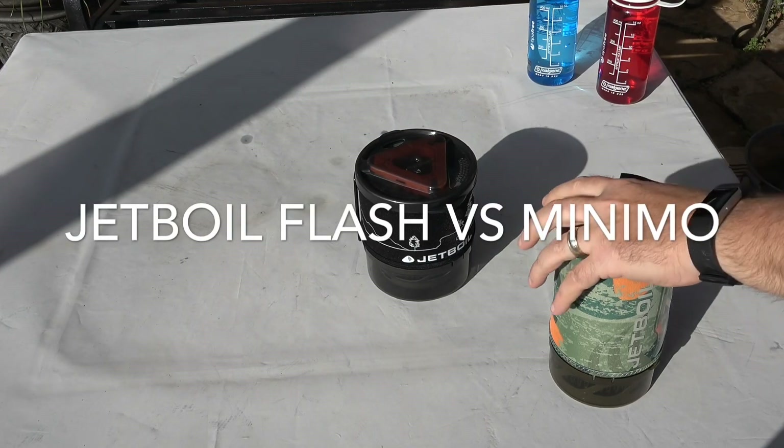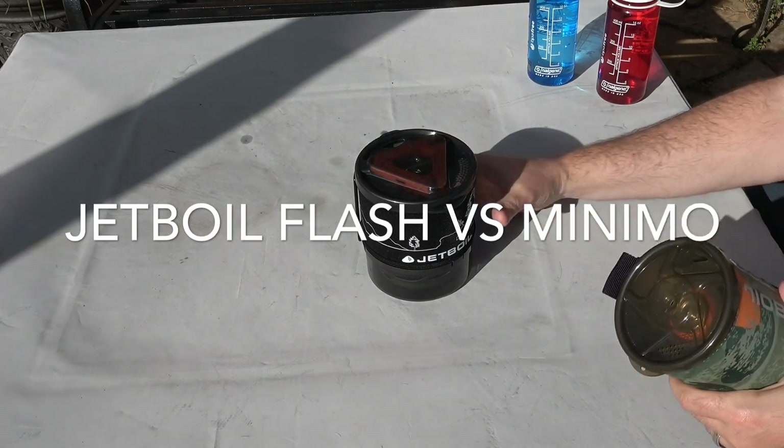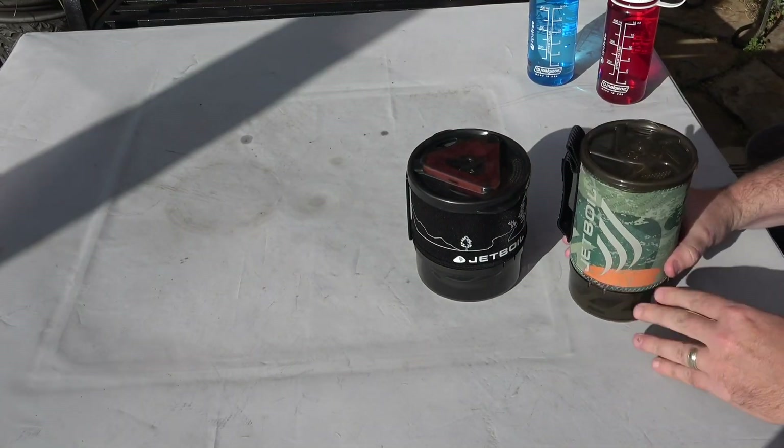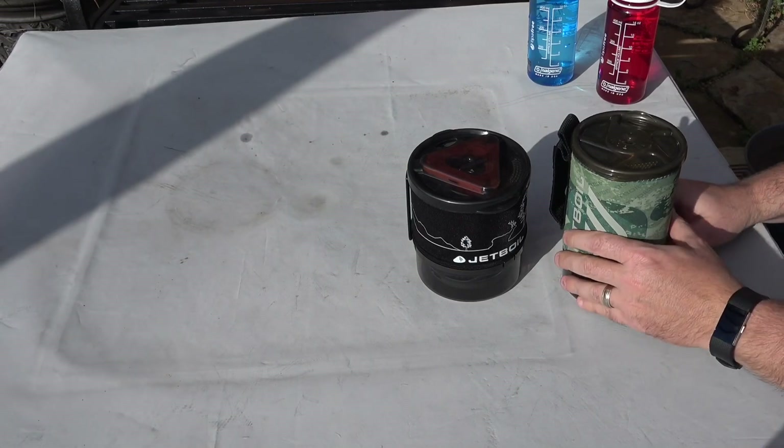We're going to be looking at two different Jetboils today: the Jetboil Flash and the Jetboil Mini Mug. As you can see, one of them is taller and one of them is shorter and squattier.